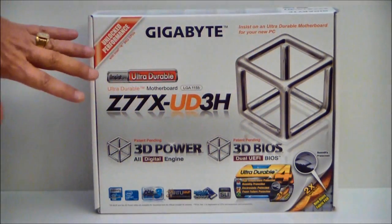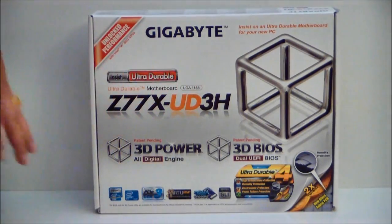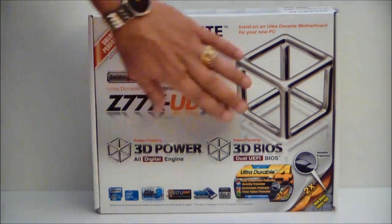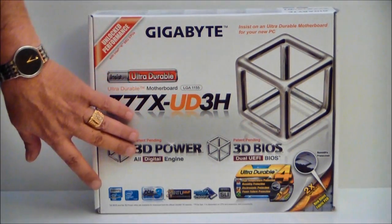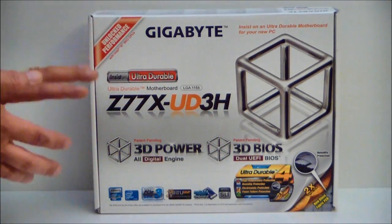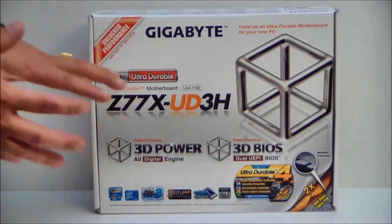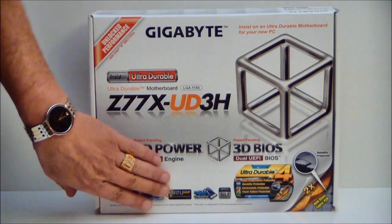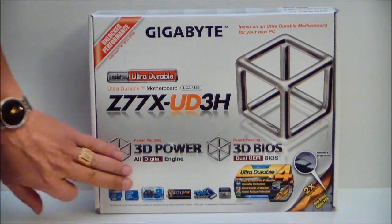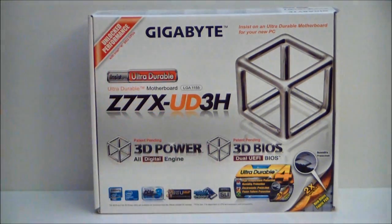As you can see the box is white. It says ultra-durable — of course if you're familiar with Gigabyte, ultra-durable is the way that they compose their PCB and capacitors. It does have a 3D powered digital engine; VRM is digital. It also has a 3D BIOS — this is a dual UEFI BIOS with an overlay, an easy mode, a 3D mode, and an advanced mode. It comes with Virtu MVP, is PCIe generation 3, and supports SLI and CrossFire.